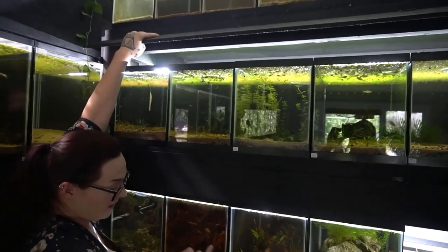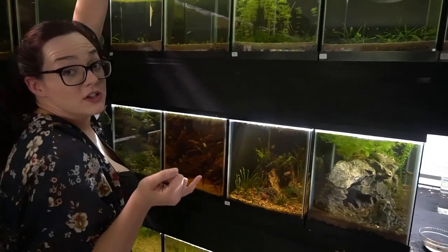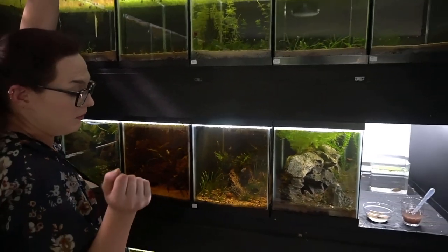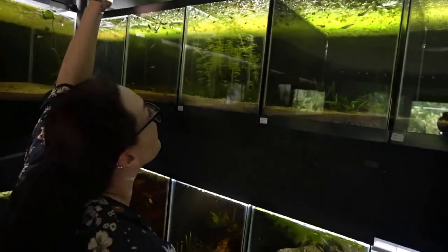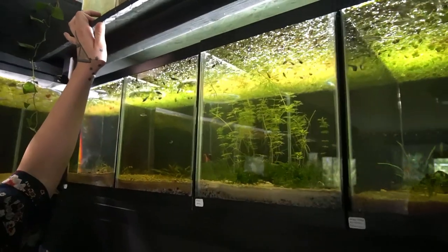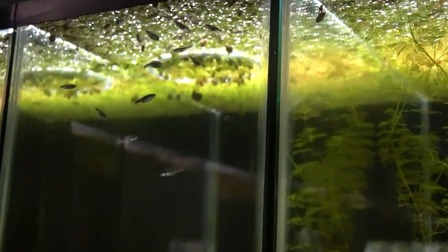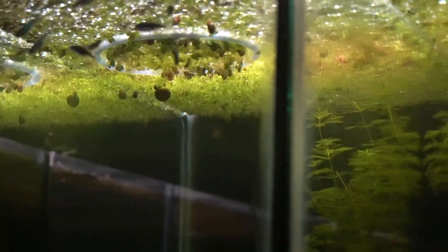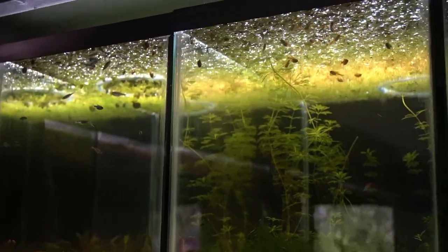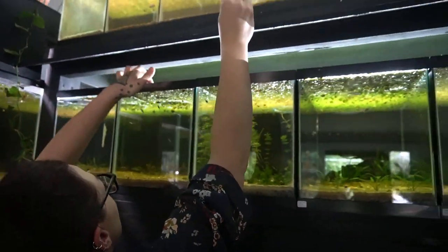Pretty much everyone on this rack that is a nano community fish gets my powdered food mix - it's like 20 or 30 different foods. I need to clear up the duckweed - this is one of the times when duckweed becomes an issue, when it actually starts to grow inside of the feeding ring and clogs it up. There's food in these tanks, they just can't get it because of the duckweed.